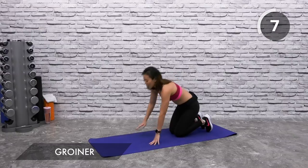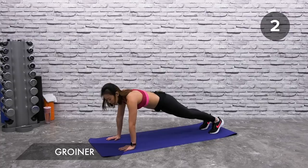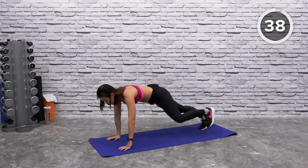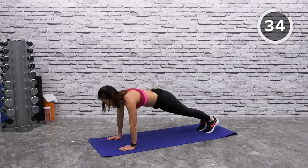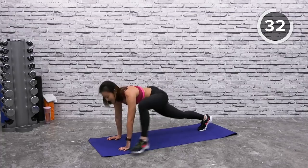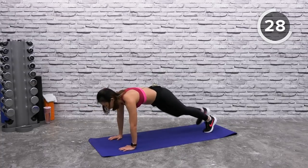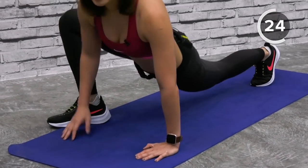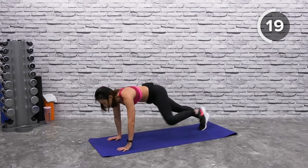Next, groiners — a low-impact groiner. Start on a high plank. Bring your left leg towards your left arm and switch, stepping back and bringing your right foot to your right palm. You should feel your hips working, your butt, and your hip flexor being stretched out as well.